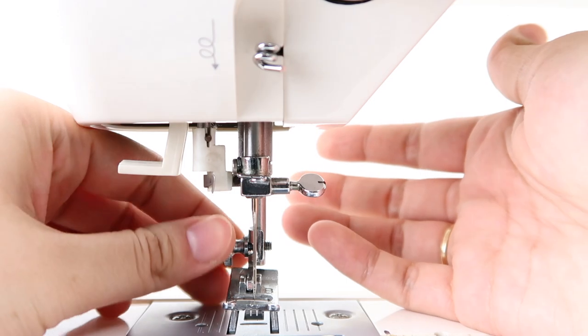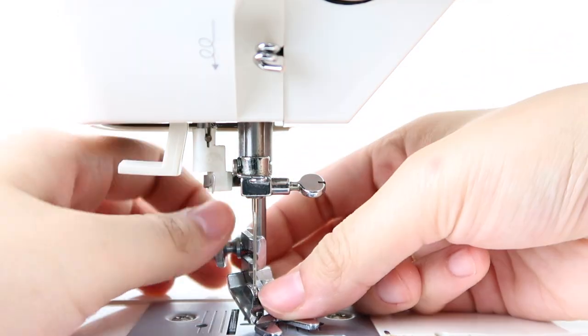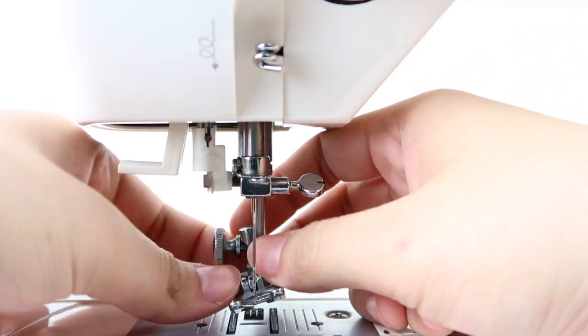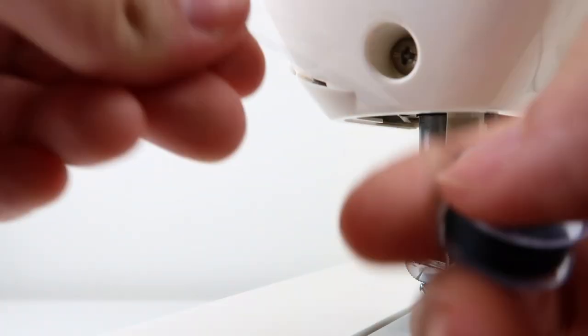If you ever have to change the presser foot, all you have to do is unscrew it and then replace it with the new one. Make sure whenever you're putting it back, screw it very tightly. In many sewing machines, there's a little razor in the back where you can cut your thread.